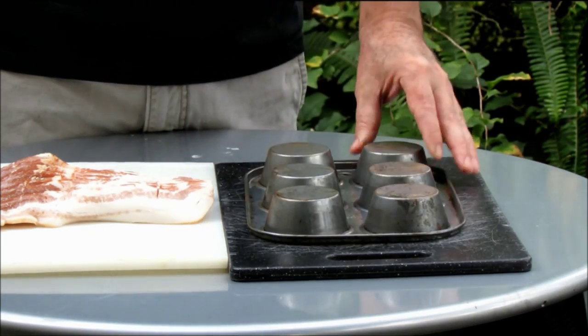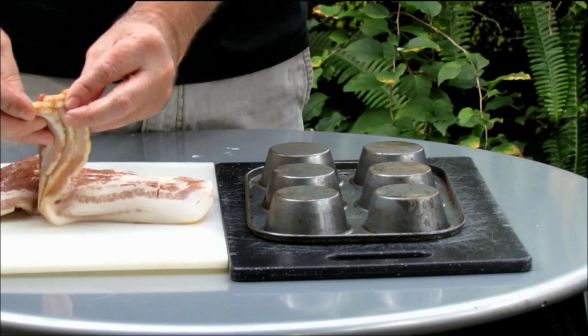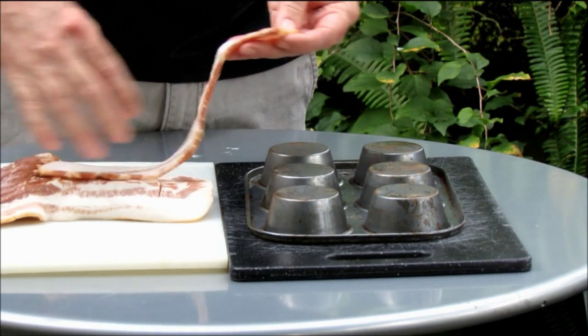As I mentioned, I've just got a simple muffin pan. And when I make these, I personally like to do it with the thicker style bacon.